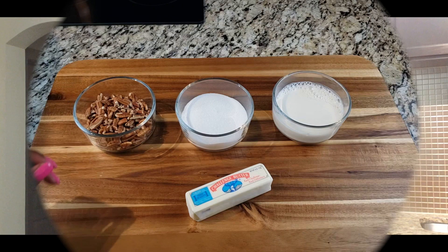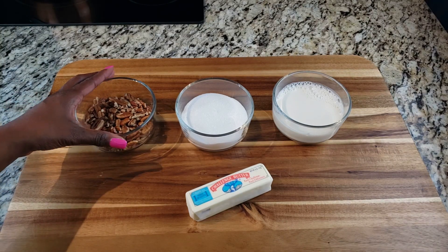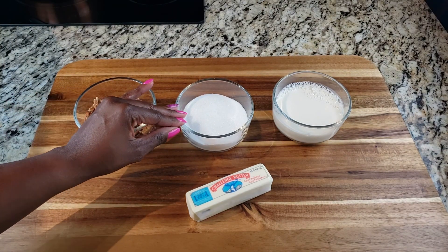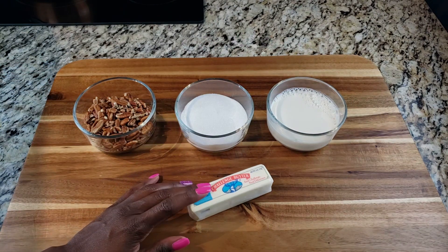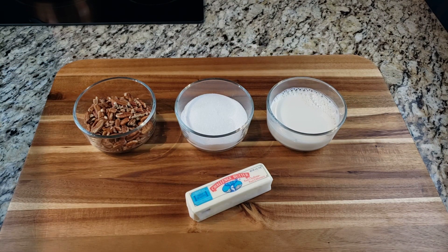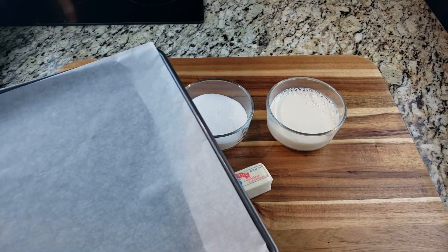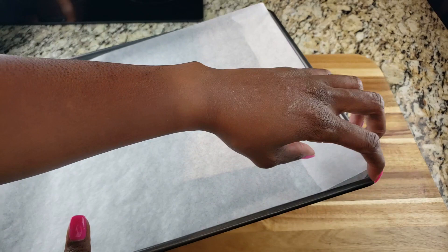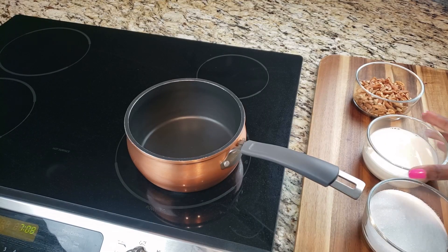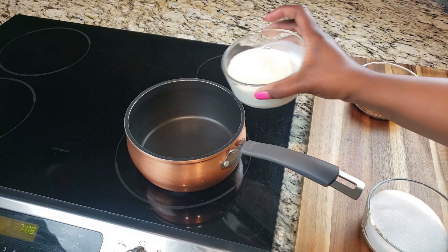So we need chopped pecans, granulated sugar, evaporated milk, and butter. What you're going to do is get a cookie sheet and cover it with parchment paper. I would normally spray underneath to get the parchment paper to stick, but I didn't want any extra oil — there's enough oil from the butter in this candy.